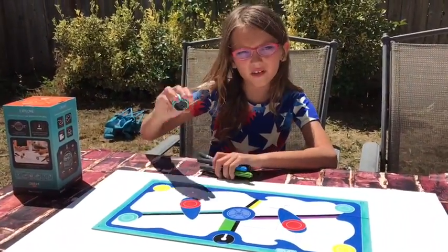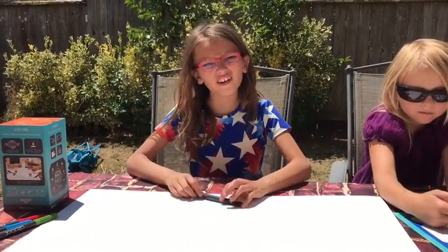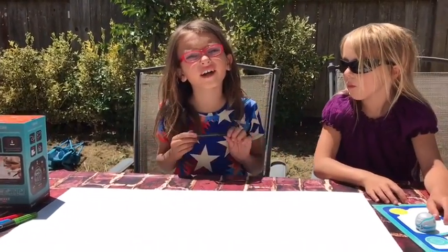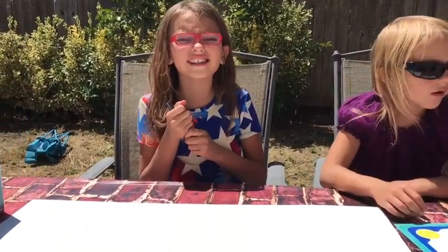All you need to do is put Evo on and go. Now I'm going to color my very own. The fun of coloring your own is to start with the black line, and then you use other colors, and you can see what Evo can do. So now we're going to start coloring.